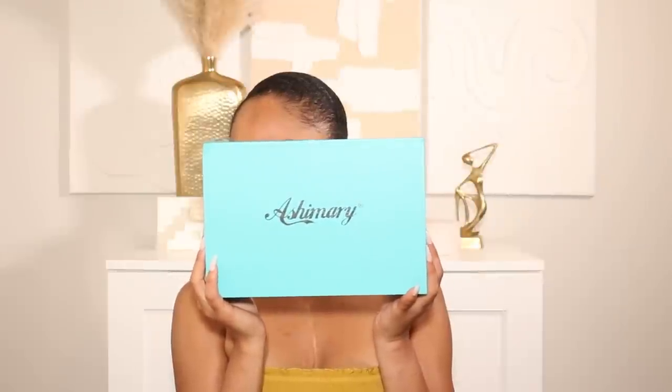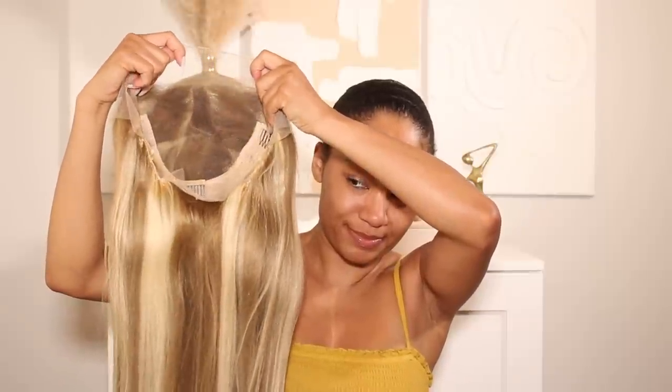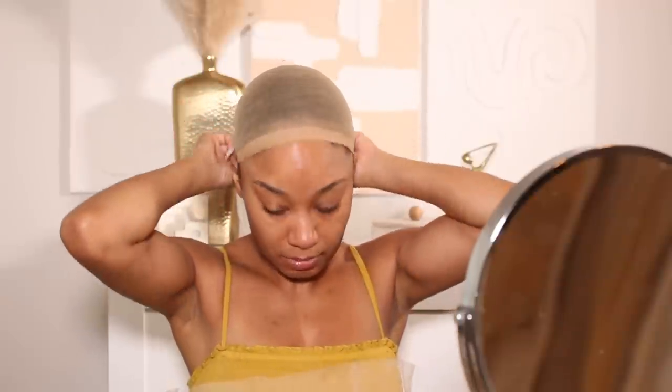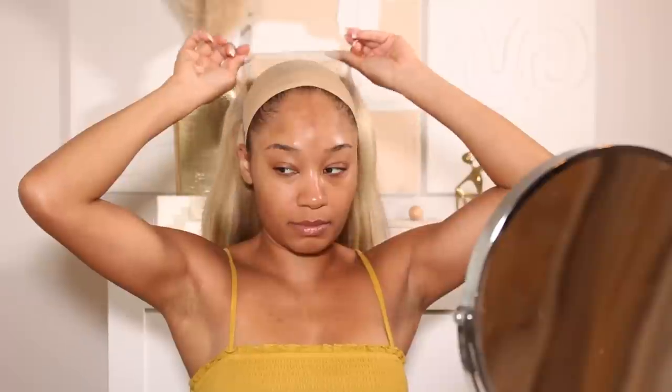First things first, you guys all know that I like to do hair first and then makeup afterward. I do have a new wig that I'm going to be installing for this look. I definitely wanted to go blonde for this Barbie inspired look. The hair that I'm wearing is from Ashi Mary Hair Company. Thank you so much for sponsoring today's video and sending over this blonde unit. I am super in love with this wig — it's just the perfect blonde for a Barbie inspired look. I love the fact that this blonde isn't like full 613 blonde. The hair is more of like a light brown type of color and it has these really beautiful light blonde highlights. I'm going to put all of the information for this unit down below in the description box.